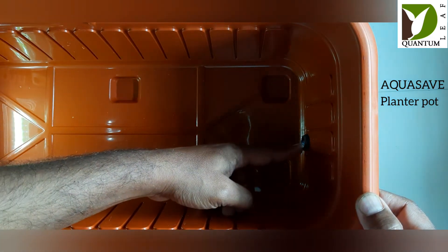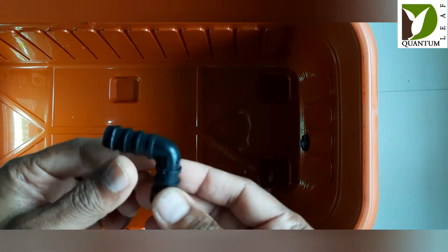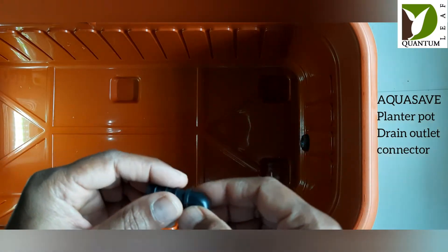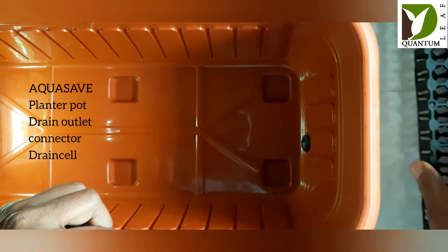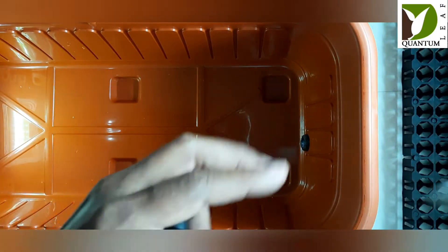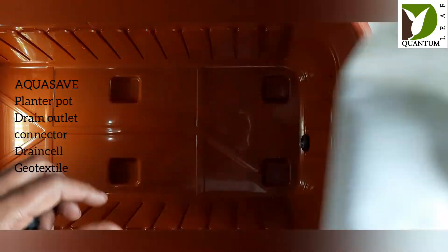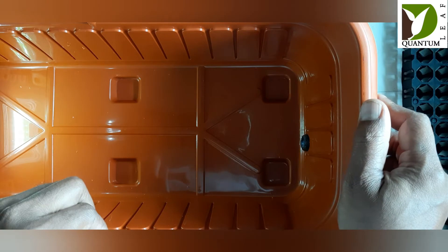It has a side drain hole rather than at the bottom, and it consists of an elbow that helps take the excess water out of the water table. There is also a drain cell which creates the water table in the planter pot, and a geotextile fabric that separates the water table from the potting mix.